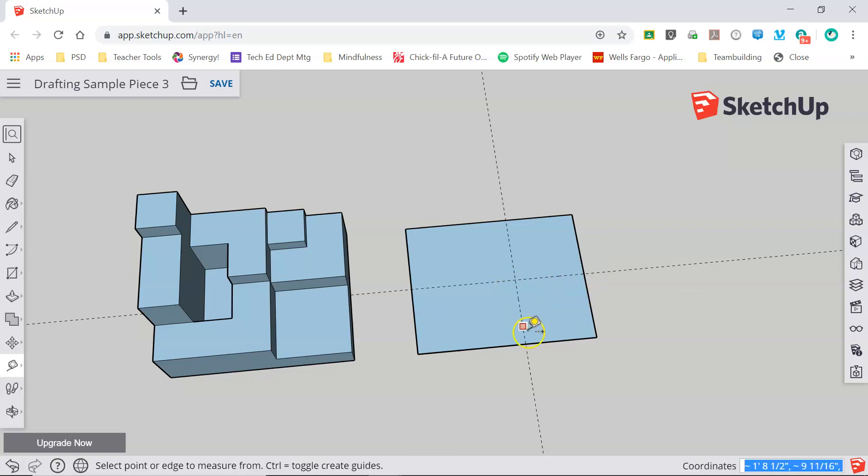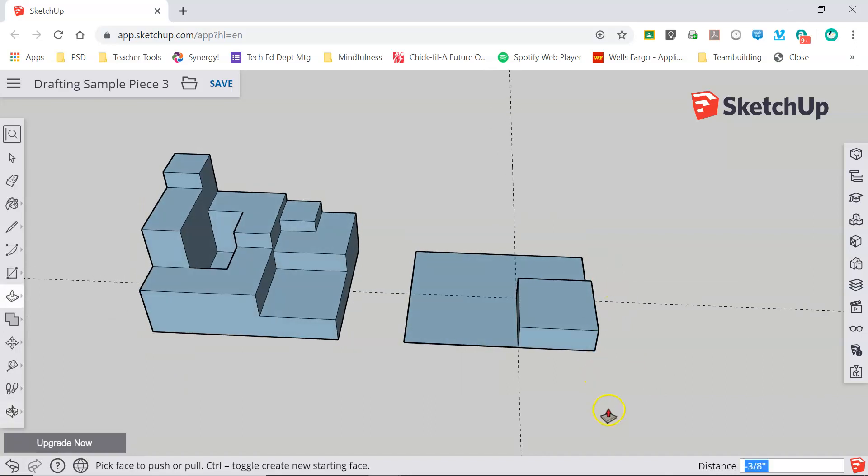Now this area marked out in this square is the same size as this area here. I'm going to draw out that shape. Before I extrude it to its thickness, I need to know that measurement — I'll grab my tape measure and measure from corner to corner. I can see that that is three-eighths of an inch. So I'll grab my push pull and bring this up three-eighths. SketchUp will accept either fractions or decimals, so I'll input the decimal for three-eighths.